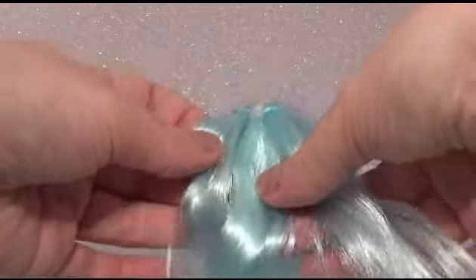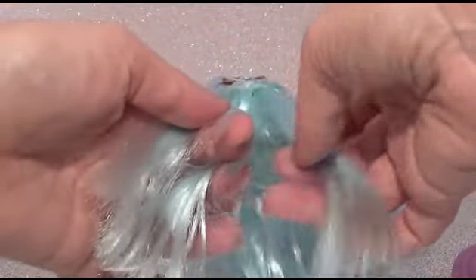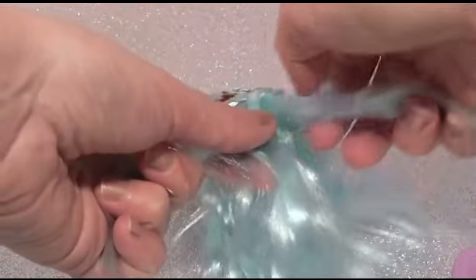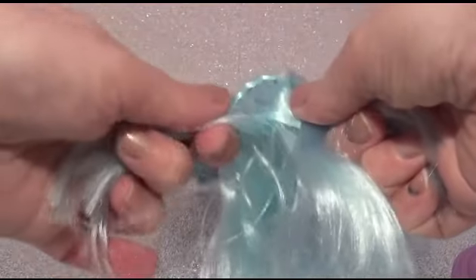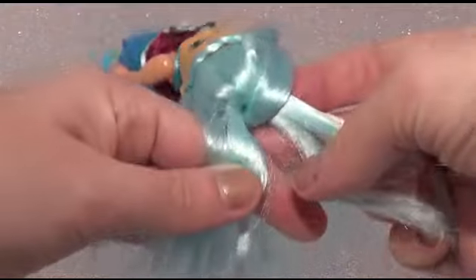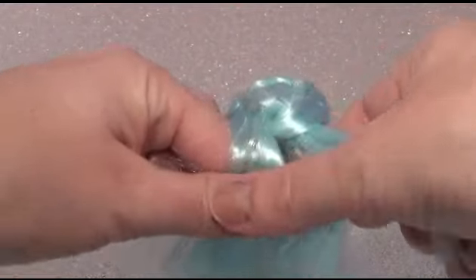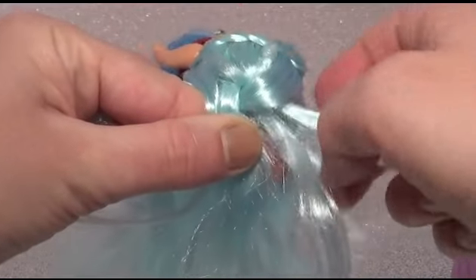Then all we're going to do is take the top section of hair, split it into three pieces, and braid each piece over each piece. Then for the left-hand side, just take a small section of the hair and plait it into the first piece like so.